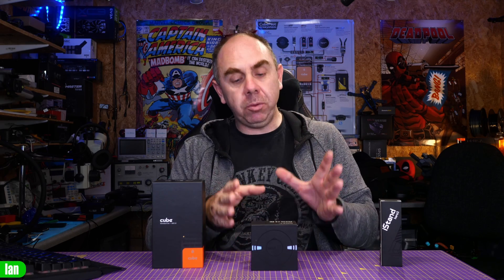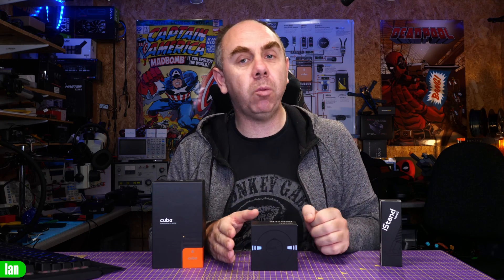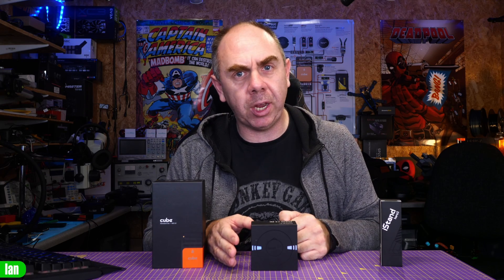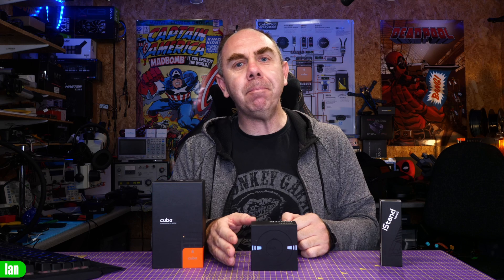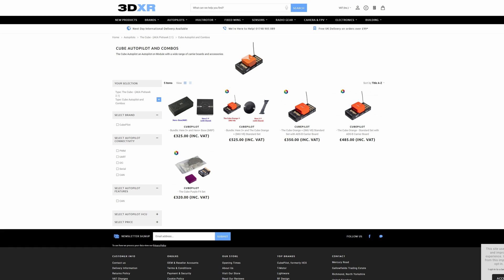Hopefully we will continue to see the CubePilot ecosystem develop in the near future. I'm going to be talking about the new HERElink 1.1 as well, and showing you the difference between that and the original one. If you're interested in seeing that, please do make sure you are a subscriber of the channel. I want to say a massive thank you to Ben at 3DXR — we would not have been able to make this content without his support. If you're interested in getting this GPS, the Cube, or anything else including the new HERElink version 1.1, please do check out the link to their website in the description.